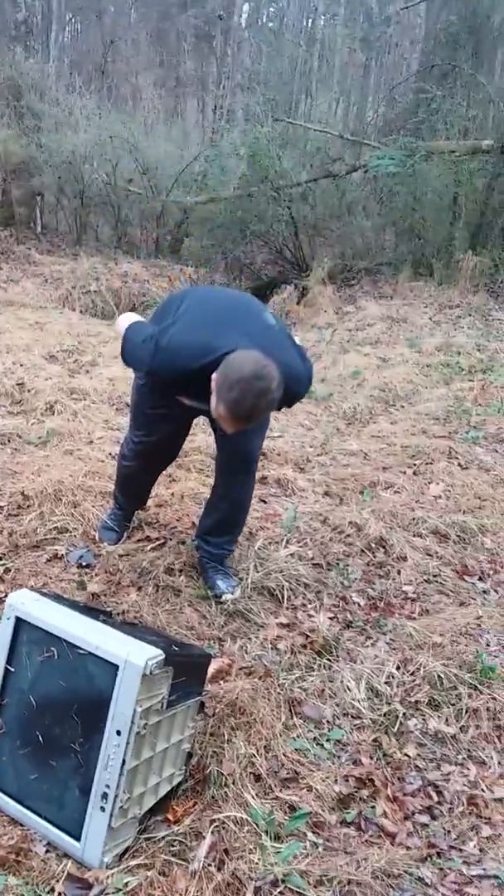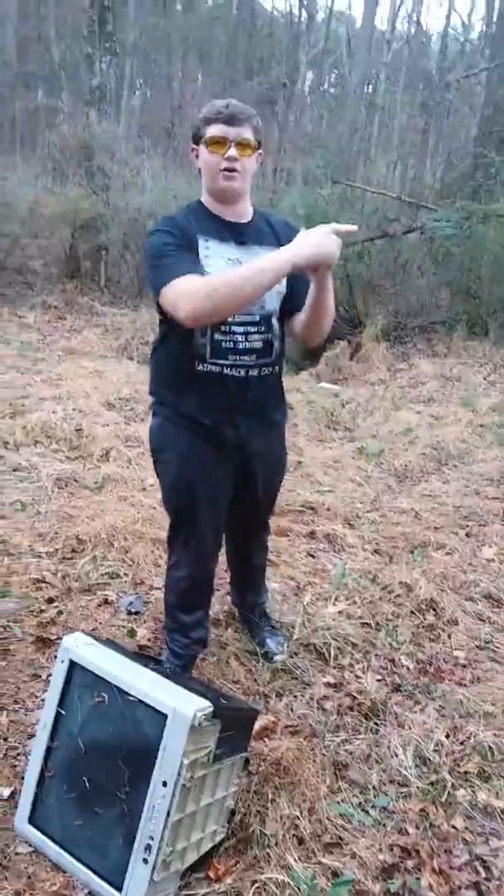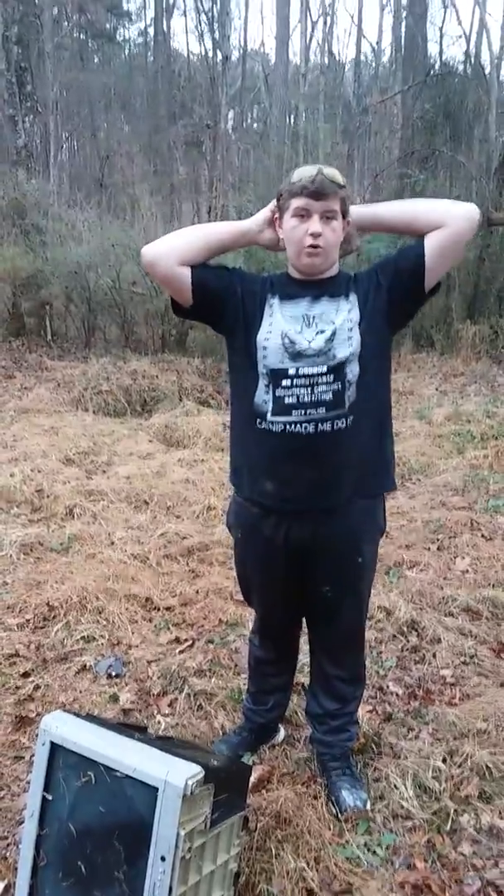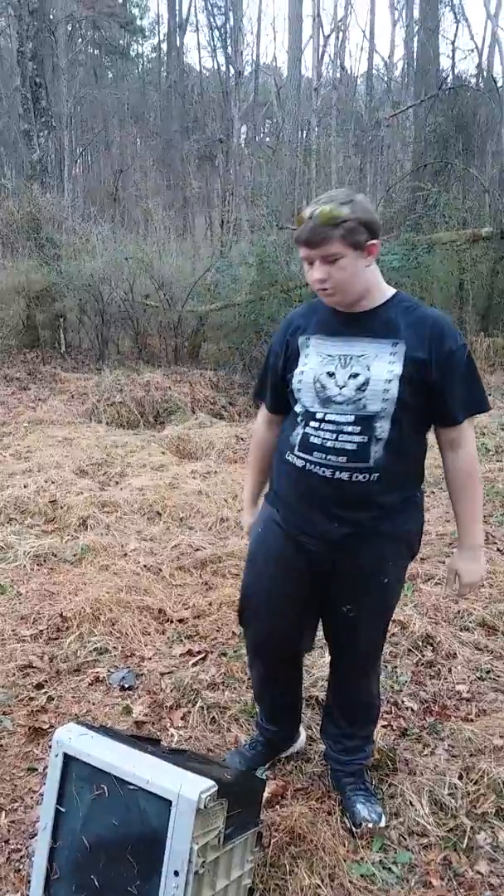What are you going to throw it to me for? All right, we're going to go over to the rocks — if it doesn't smash over there I don't know what's wrong. That's some of the damage right there all around. I thought it was easier to just go ahead and break the rest right here, but we are going over to the rocks right now.